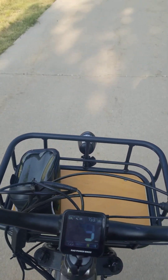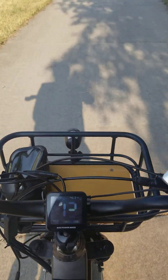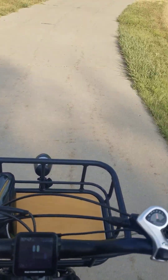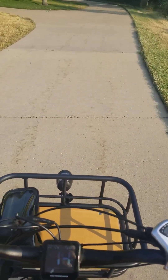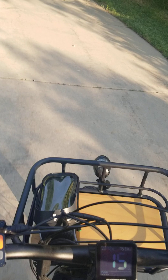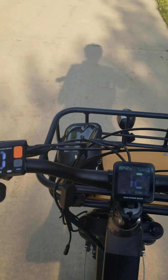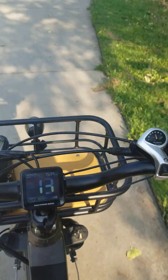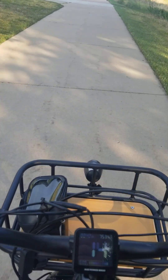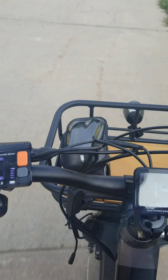I'm going to be careful and keep my balance and just pay attention. Just gotta turn carefully and keep my balance. I can ride on this with one hand if I wanted to. Going about 14 miles an hour.